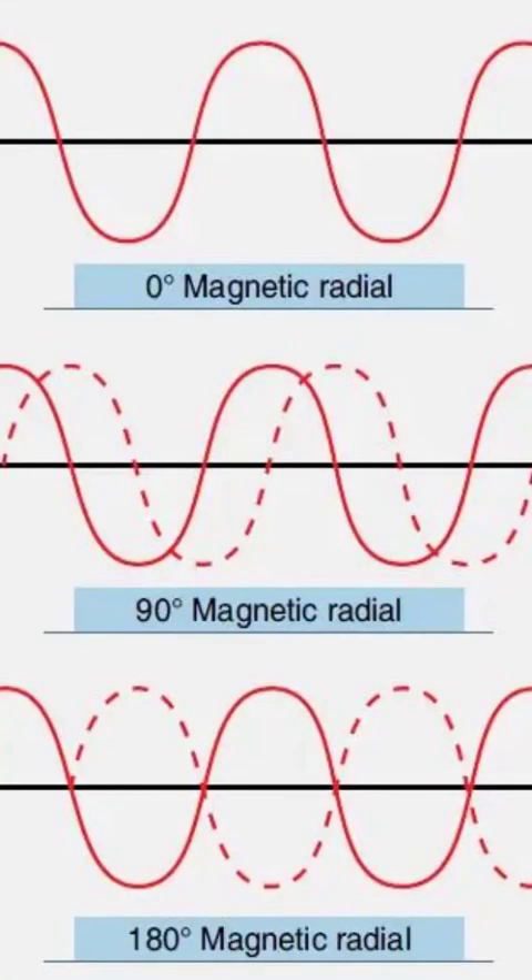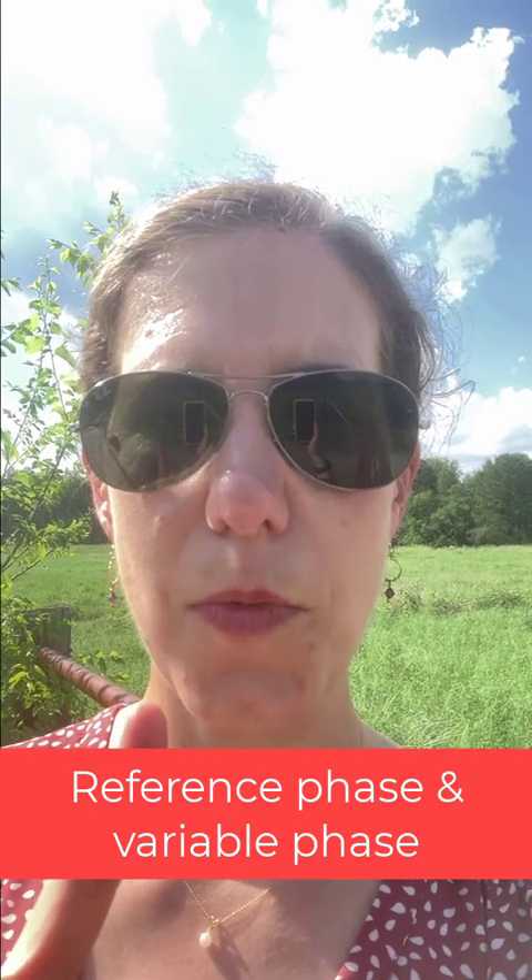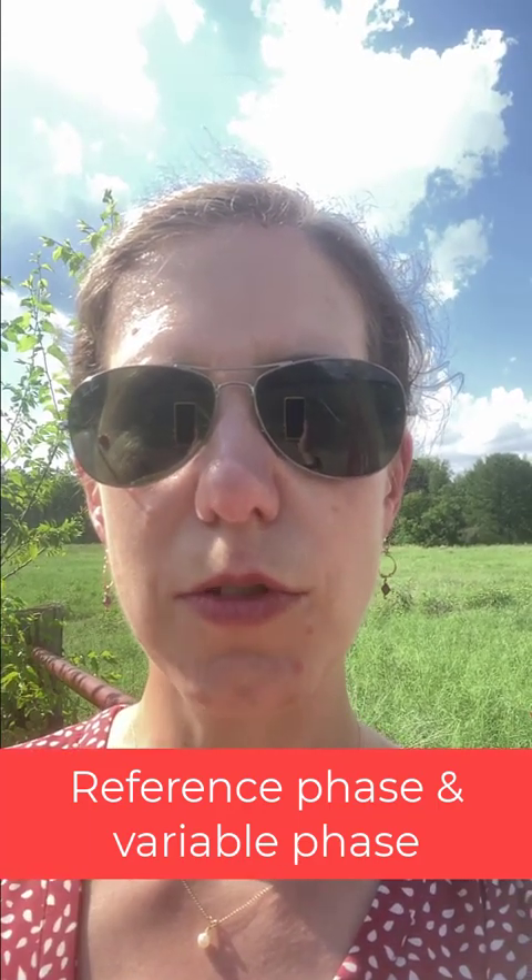We have one sine wave that's our reference phase and one sine wave that's the variable phase. What your airplane's receiver does is it receives these two signals, it compares them, and it sees how far off from each other those two phases are. However far off they are from each other, that is the direction that you are from the VOR, and your airplane's receiver figures this out and displays it to you on your cockpit indication. So remember that the VOR has two phases — the reference phase and the variable phase — and it is doing a comparison of those two.